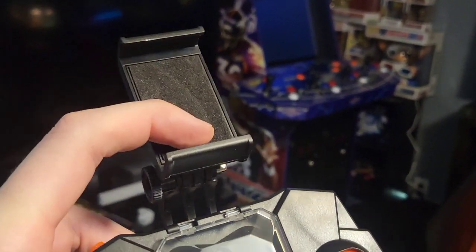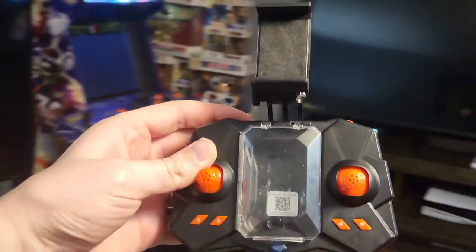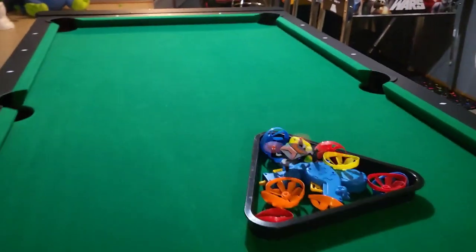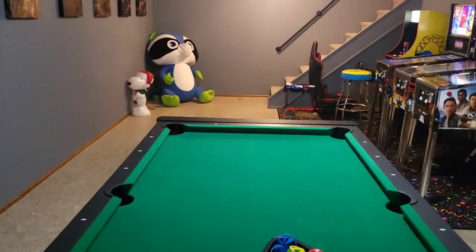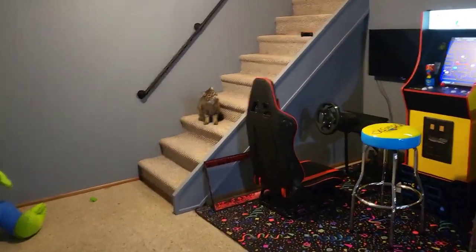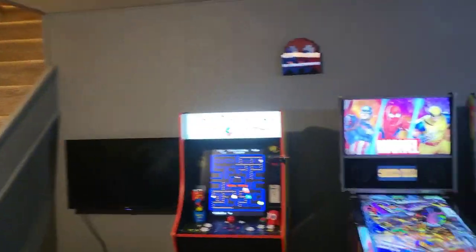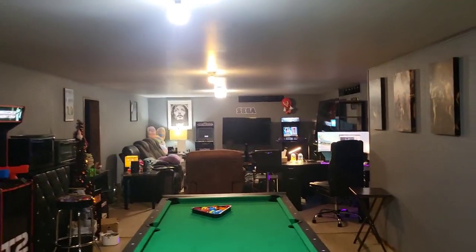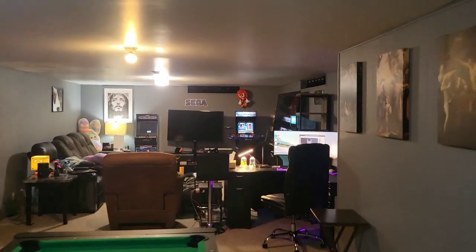Now that we're in the air we can go ahead and use our controller. It has a phone holder right here so you can mount your phone and film your flight by moving your controllers. There we go — over the pool table, over the pinball machines. Now let's rotate back, and we are flying the mini drone over the pinball machines and onward that way. Take a look at that.